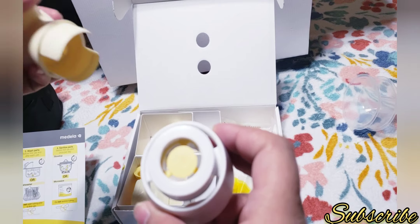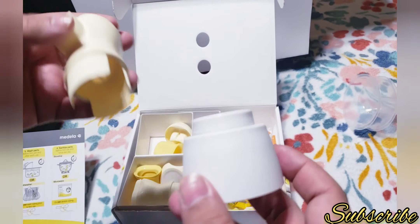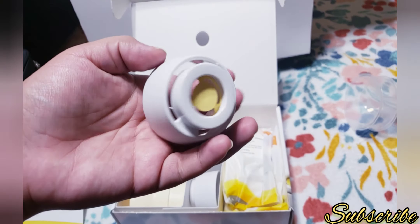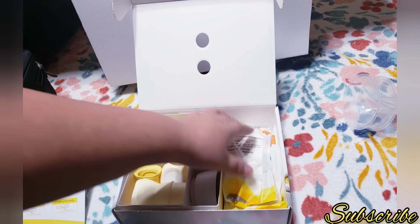This is the valve — I think. I'm not sure what it is; I need to read and figure out what all these parts are. Like I said, it has a bunch of parts and it looks a little bit complicated.